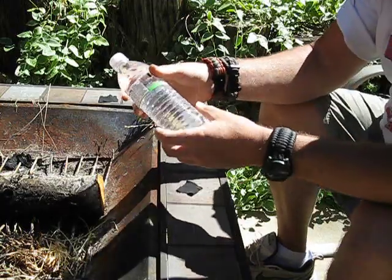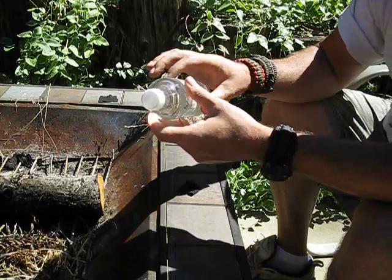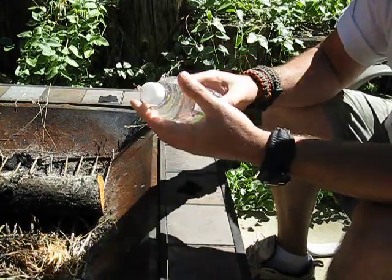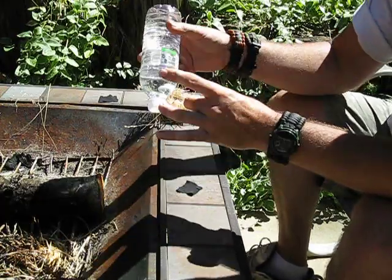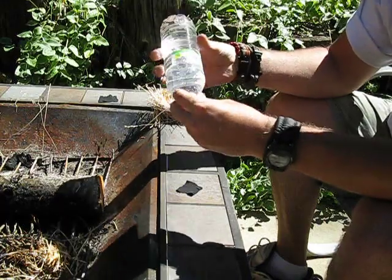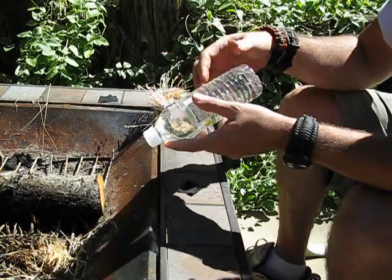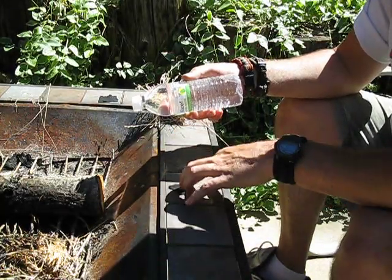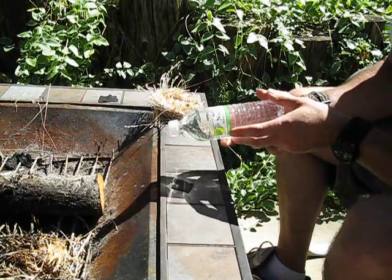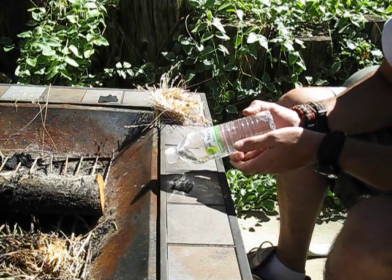Now most water bottles are ribbed like this, which isn't what you want, but any water bottle — especially if it's smooth around the top portion of the bottle — will work. I'm just going to use the sun and this water bottle to create somewhat of a prism, similar to a magnifying lens. If I can find the sun, direct it through my water bottle, just dial in that dot.